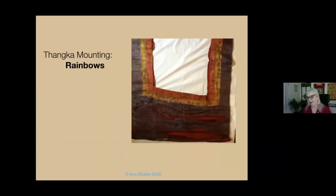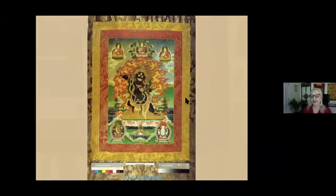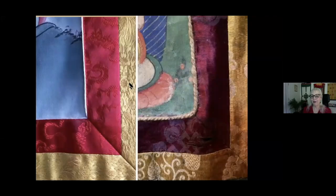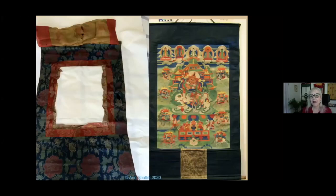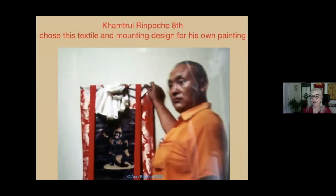The next feature of the tanka form is the rainbows, which extend the radiance of the iconography of the main figure and the subsidiary figures. Usually it's red and then yellow. This is contemporary and this is quite old but provincial. Sometimes the rainbows fade, but they're usually red and yellow. Tanka mountings are both regional and by choice of the collector, artist, or monastery — sometimes they have one rainbow, and some styles have no rainbows. This teacher, Kampto Rinpoche VIII, a great painter, chose to have his own painting framed in a tanka mounting with no rainbows.